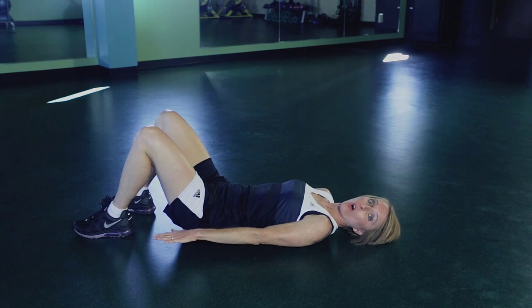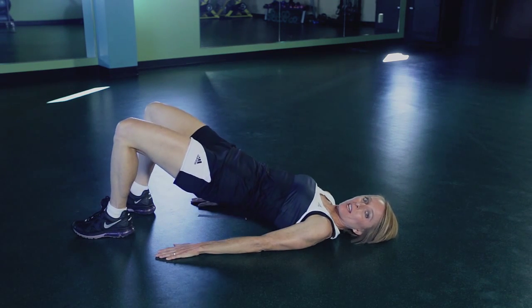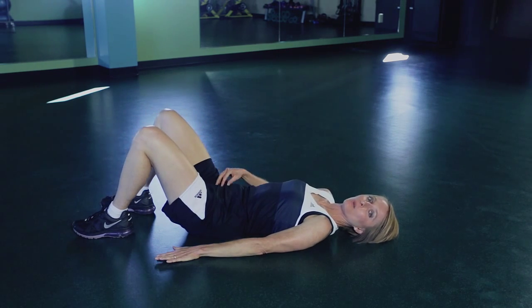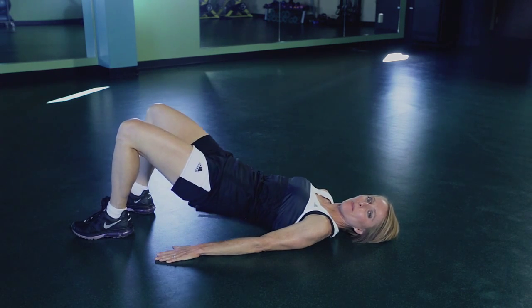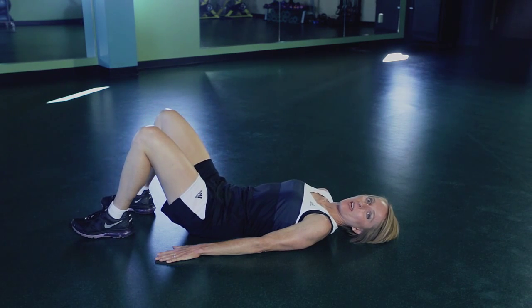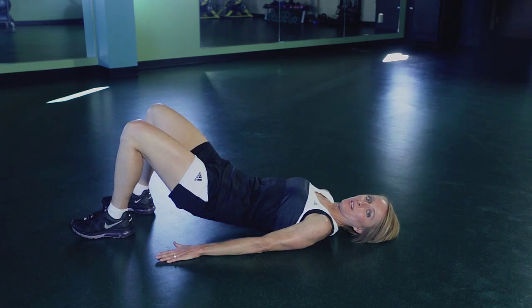Start by lying on the floor, arms to the sides, and your knees are bent. You're going to lift up your midsection, and your body should form a straight line. Focus on contracting the abs, particularly your lower abs, the transverse abdominus — just really focus on that part as you squeeze up, exhale, and release. About two to three seconds up, and release.